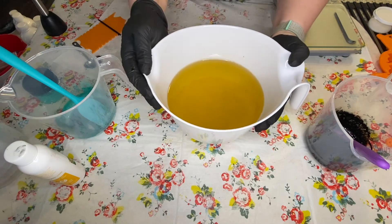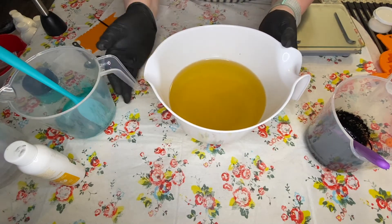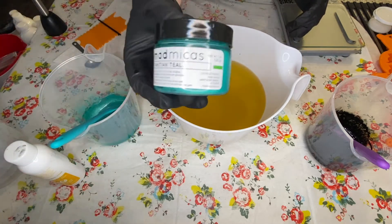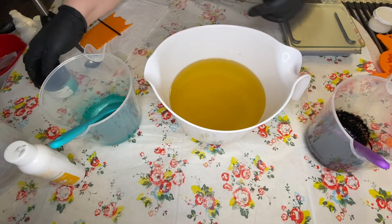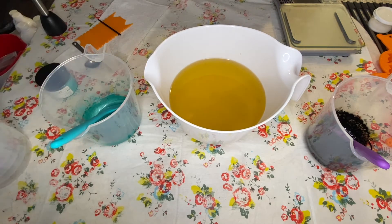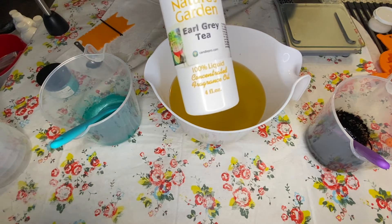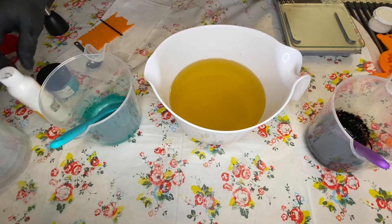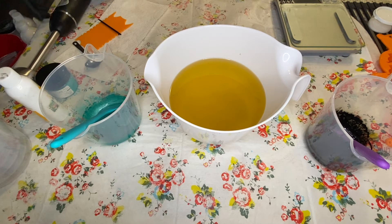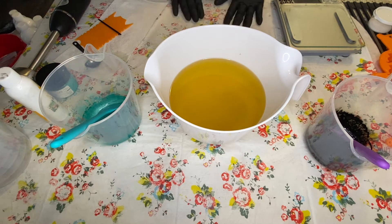This one is going to be what is affectionately known in our house as a cow cat. I'm going to use a teal background with Mad Mica's Tahitian Teal, and my black and white are going to be titanium dioxide and activated charcoal. I'm going to scent it with Earl Grey Tea from Nature's Garden — it doesn't smell like Earl Grey tea to me. My mom said it smelled like an old bookstore, like old books, which I love, so that explains why I like it.